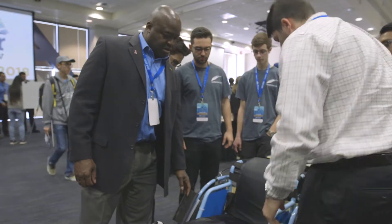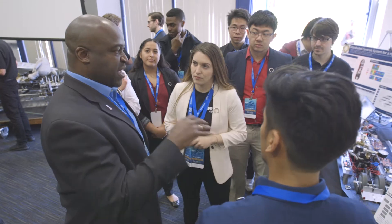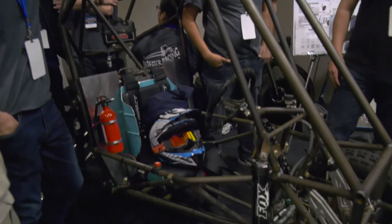This is absolutely my most cherished and favorite event of the year. I look forward to seeing the students, their projects, the thought process that went into those projects, how those projects have been developed, and the creativity and the ideas that the students come up with every year.